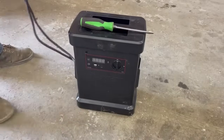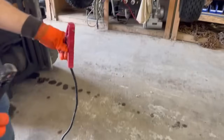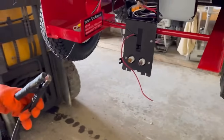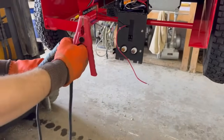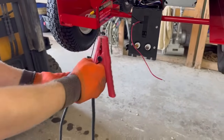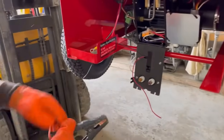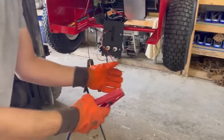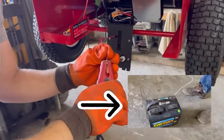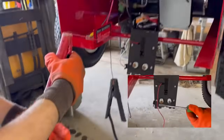We're going to take our handy dandy snap-on jump pack. We've separated the wires so they're not going to touch at all. Eli's going to hook up the black wire to the black jumper cable and the red wire to the red jumper cable. You can also use a 12-volt battery with some alligator clips if you don't have a jump pack like this.